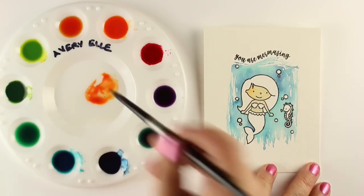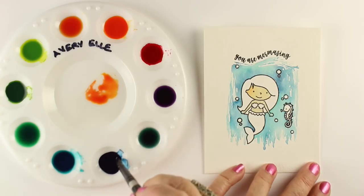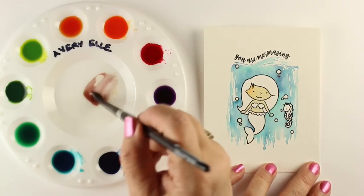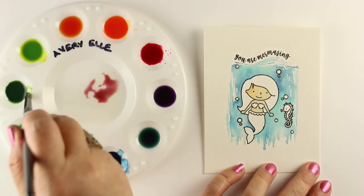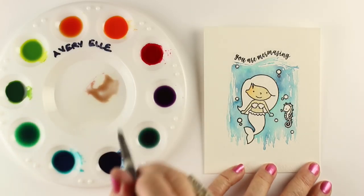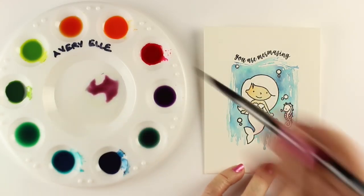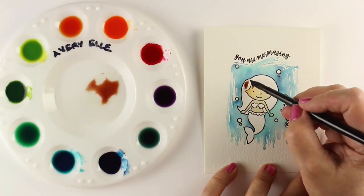Brown is basically blue, yellow, and red together — in equal parts they make a normal brown. Since we don't have a pure blue, yellow, and red in this set, I'm mixing other colors together. This has gotten too red, so I want to add blue and yellow — I can add a green to the red, giving me blue, red, and yellow. I just keep going, adjusting until it turns brown. It just takes a little time to get there.